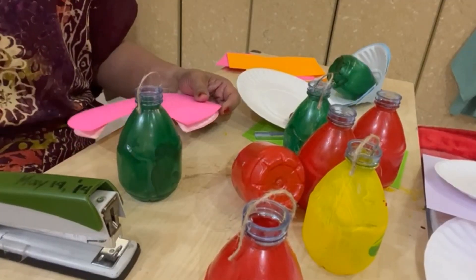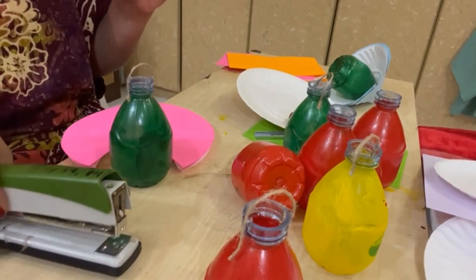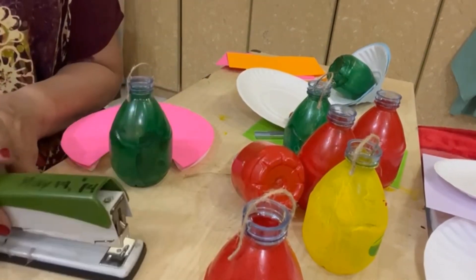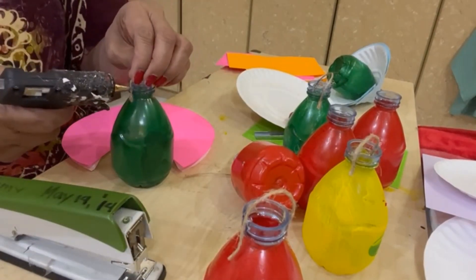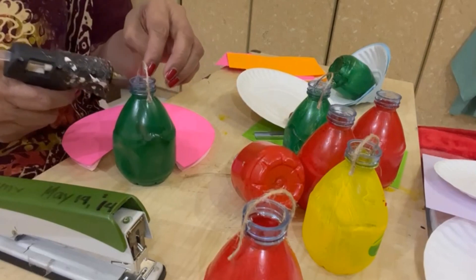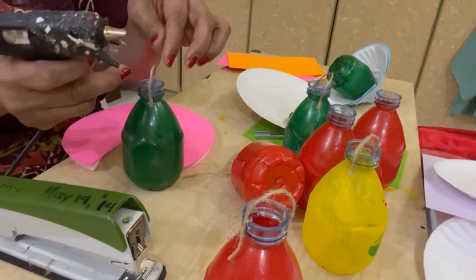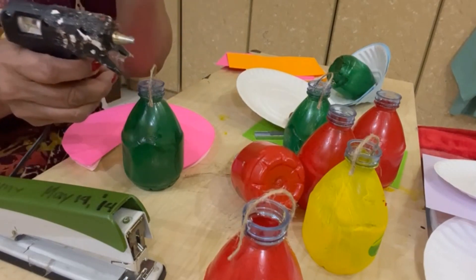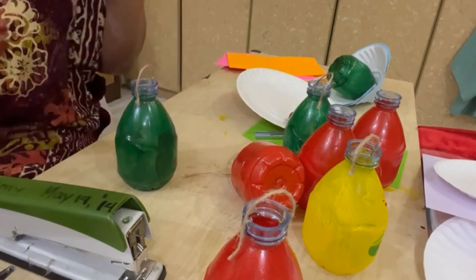Here we go! I am going to show you exactly how it is done. Don't forget your stapler and glue — the glue gun. Glue the loop here so that you'll have a handle, where you're going to tie the long string and hang it at different heights.